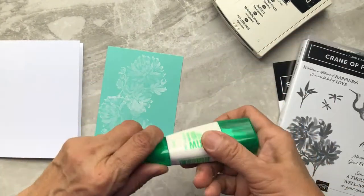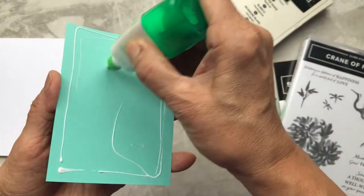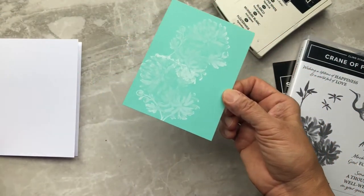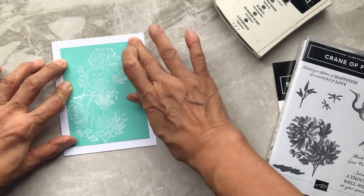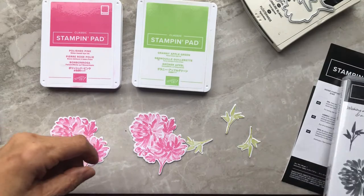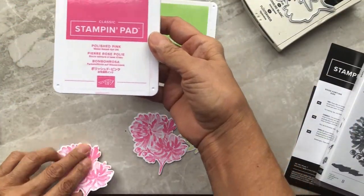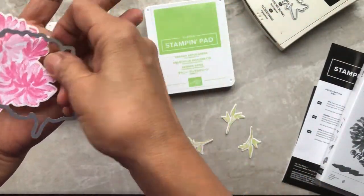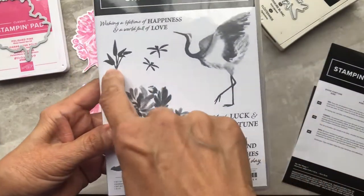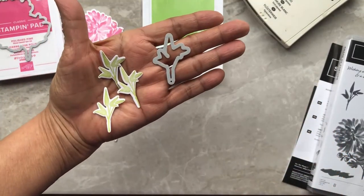Now we're going to glue our stamped image onto our white cardstock. When you stamp with craft ink it's going to take some time to dry — the one we just stamped is not dry yet, so I'm going to use the one I stamped last night and glue that onto our white base. Next, using the die, I stamped the double chrysanthemum first in Polished Pink and cut it out using the die — you'll need two of those. Using Granny Apple Green, I stamped the stem and leaves and die cut three of them.